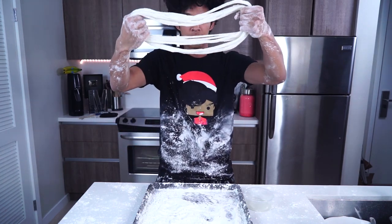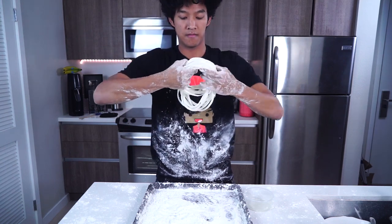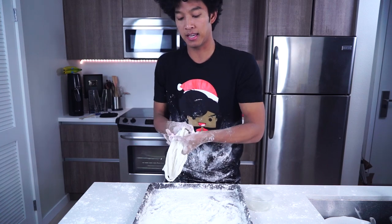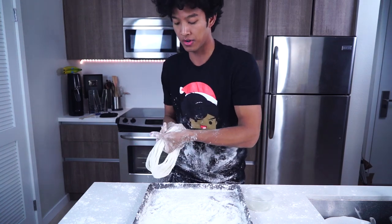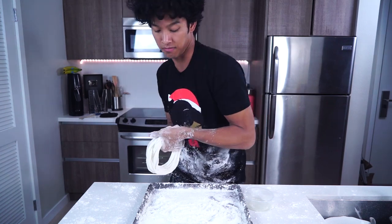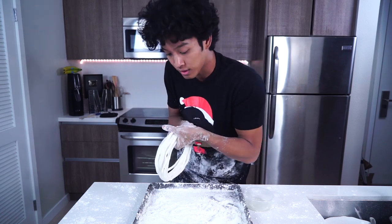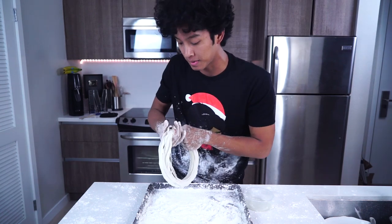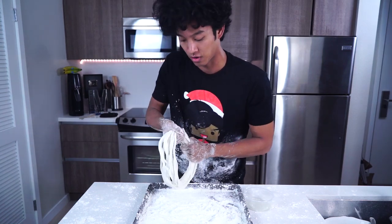So this is what I have so far. I'm going to twist and spin and then even it up. Believe it or not, this is how people make noodles, pasta, and ramen from scratch — this is the same technique but just with candy. This technique is actually about 2,000 years old, so I'm basically following in the footsteps of my grandparents because I'm 25% Chinese and they invented this dragon's beard stuff.